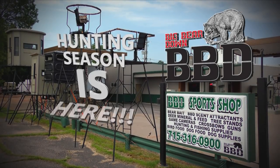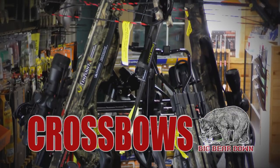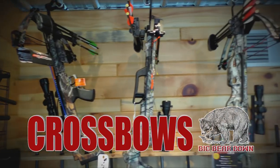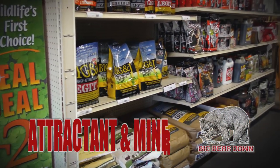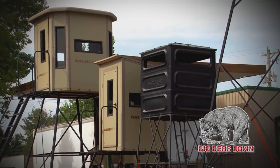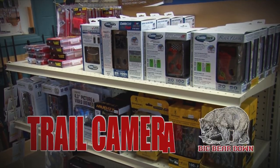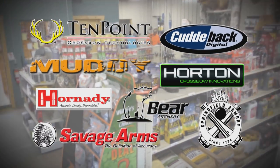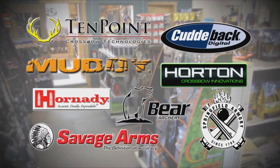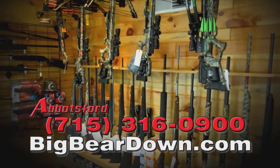Big Bear Down has all the supplies you need for this year's hunting season. Check out the large selection of Ten Point and Horton crossbows and accessories. Big Bear Down has added more hunting gear, deer attractant, mineral, and accessories to meet your needs — including hunting blinds, stands, game trail cameras, and more. Big Bear Down has the quality name-brand products you can depend on, conveniently located on Highway 13 in Abbotsford.